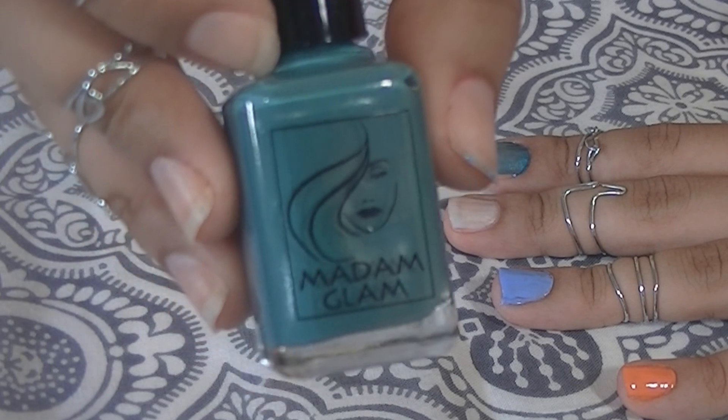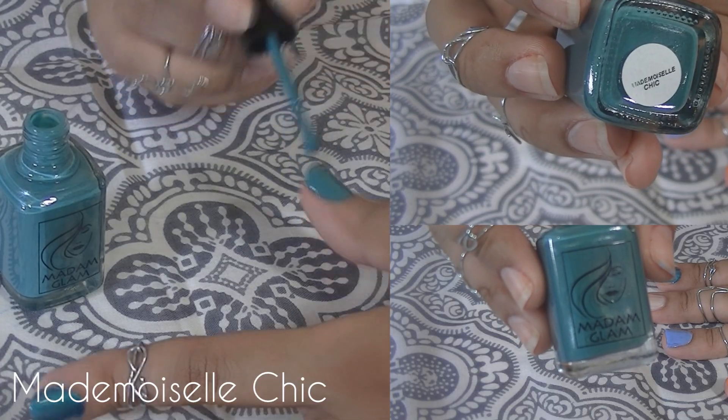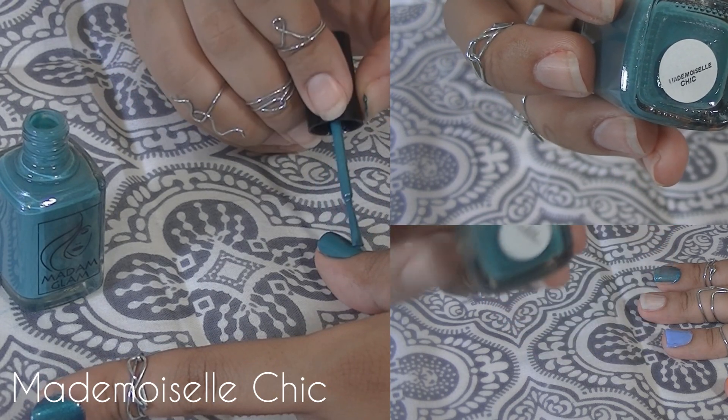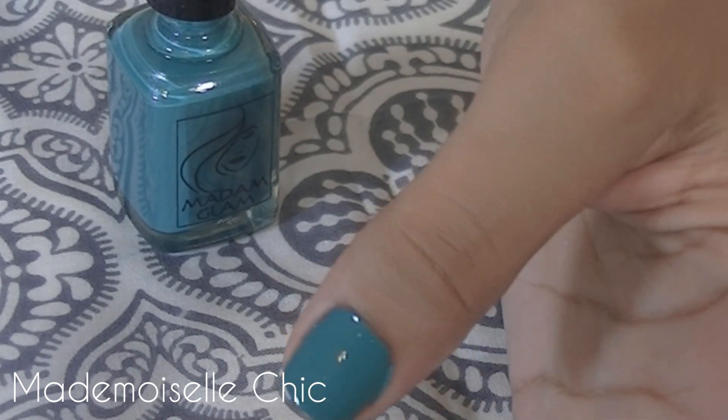Finally there's Mademoiselle Chic. It's simply gorgeous — I think this is one of my favorites. It has just a little bit of shine to it, but not so much that it would be considered a pearlescent color.